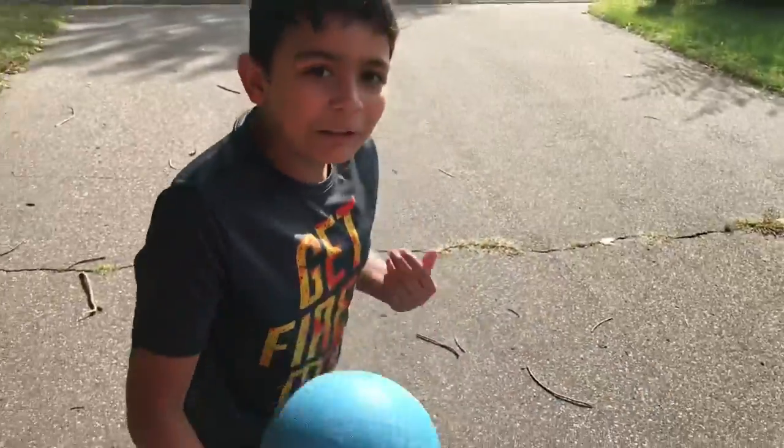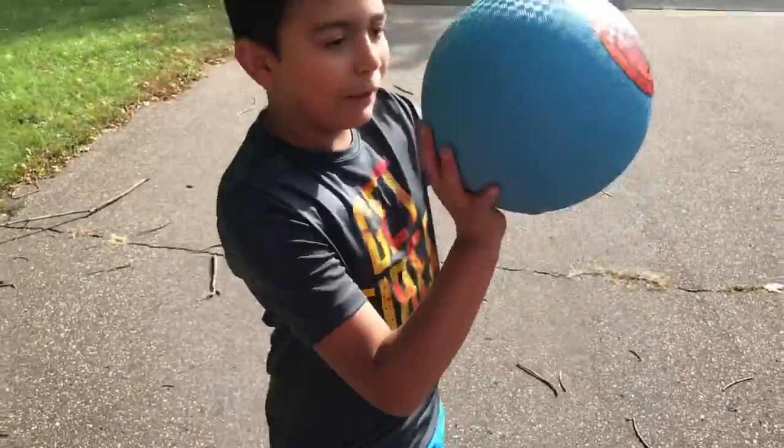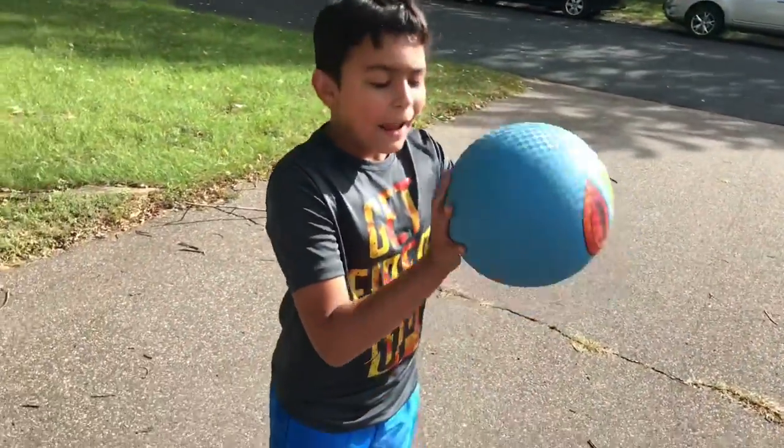What's up guys? Today I'm going to teach you how to play basketball. So what you want to do first is grab the ball, then put your hand on the side and on the bottom.